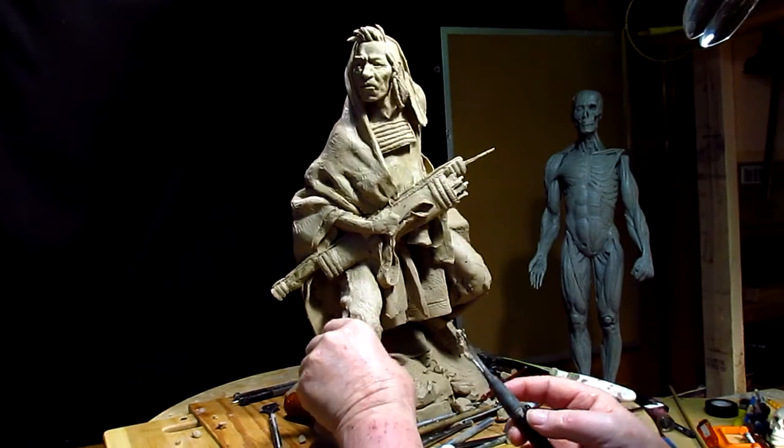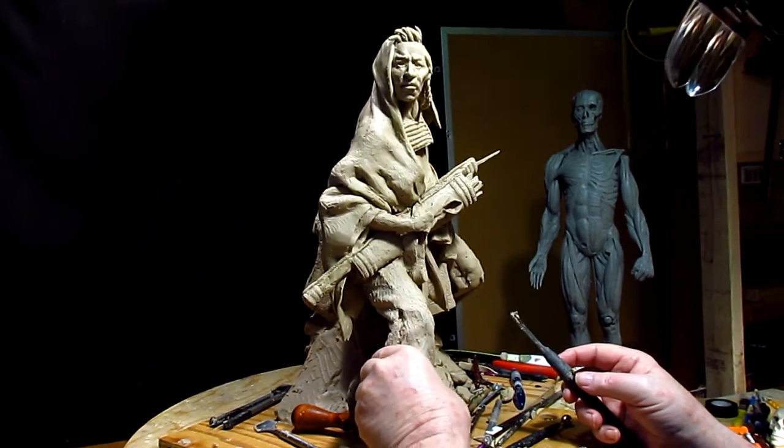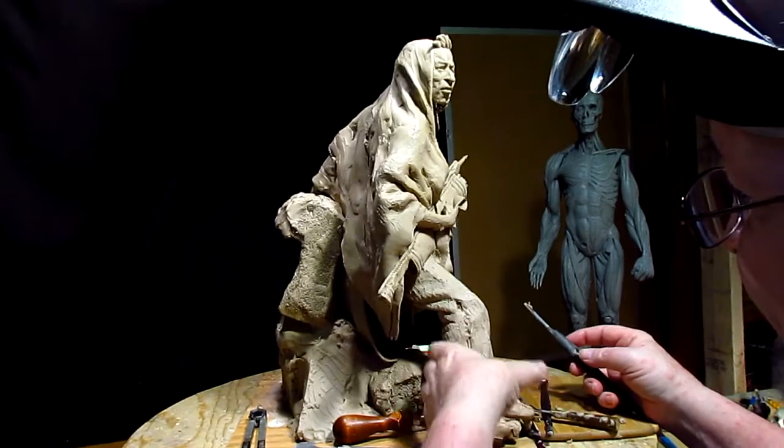Now it gives it a real rough texture but I want to take it back a little bit. I don't want a real rough texture — I just want a texture.